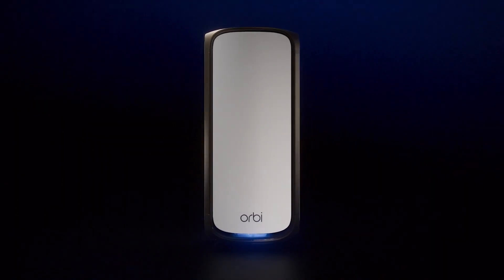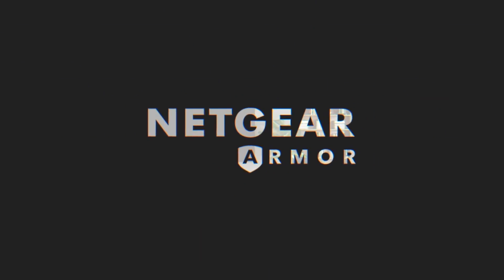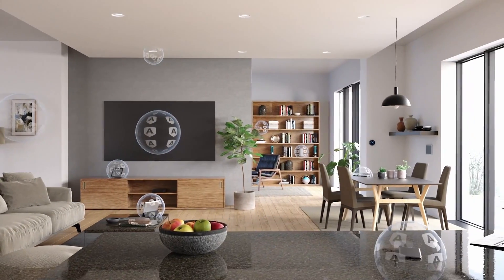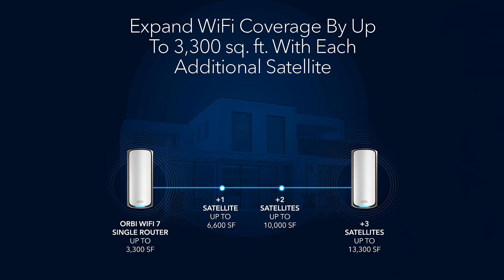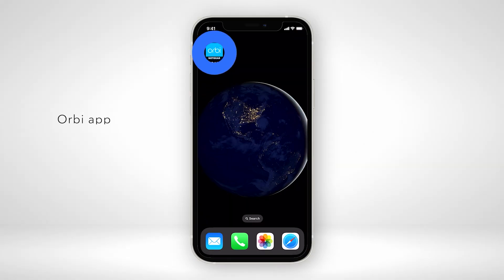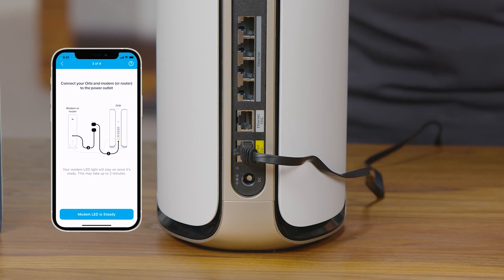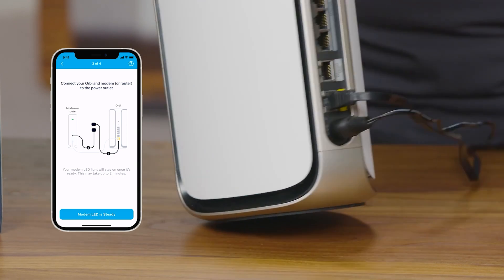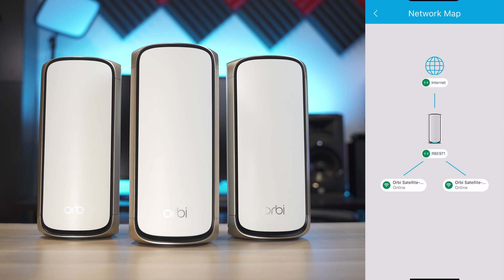The system also comes with a 2.2 GHz quad-core processor, 4 gigabytes of flash storage, 2 gigs of RAM, and a free one-year subscription to Netgear Armor, their all-in-one internet security software. Netgear claims each unit can cover around 3,300 square feet, with the 3-pack covering up to 10,000 square feet. I highly recommend staying away from the 3-pack since you rarely need three of these. Setting this system up was a breeze — the Orbi app is polished and really easy to use, walking you through the entire setup process. You can also set it up from a wired device using a web browser. The app layout is really intuitive, though I do wish they offered a bit more customization.